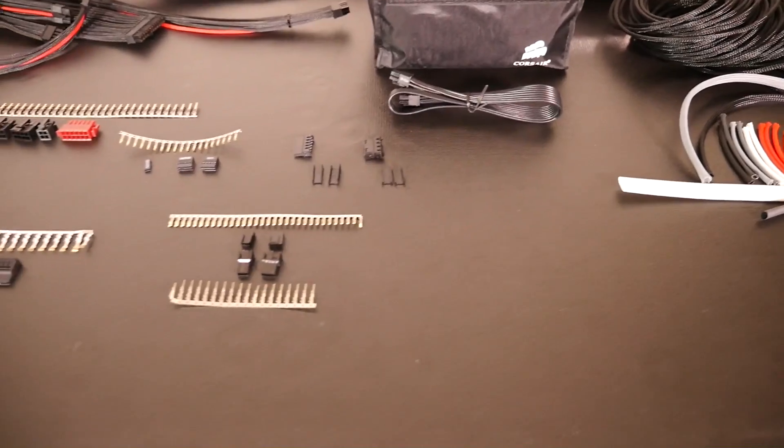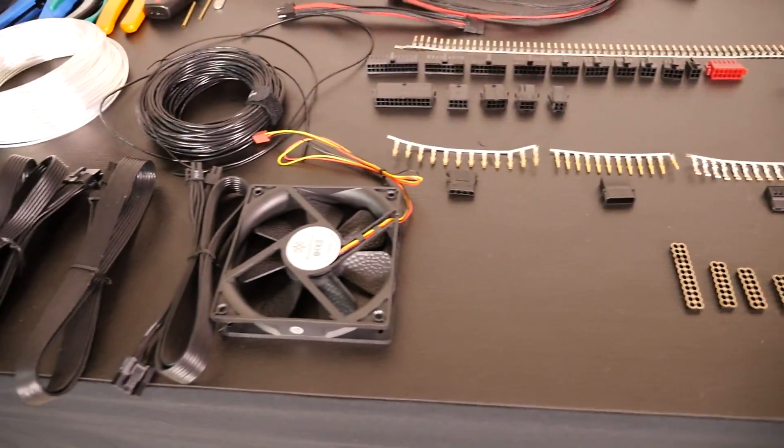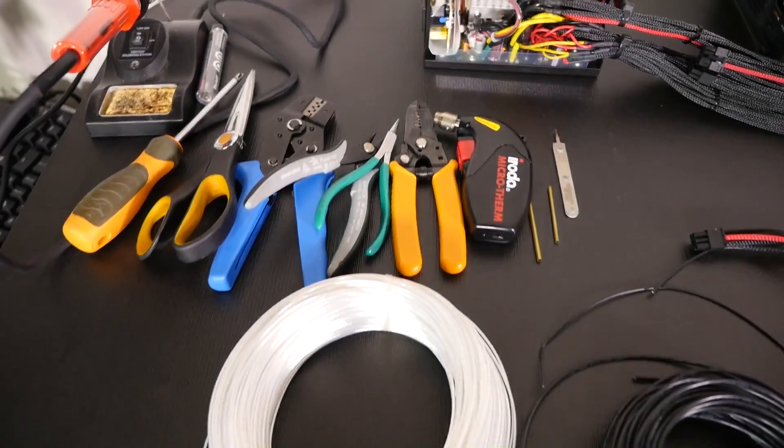Now I'm going to cover all the information you need for choosing your components for custom cables. This is the biggest barrier for custom wiring — once you have this figured out, the rest will fall into place. A lot of it you'll be able to figure out on your own because custom wiring is not really as difficult as people make it out to be; it's more just time consuming.